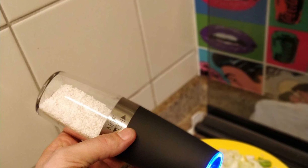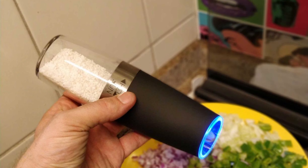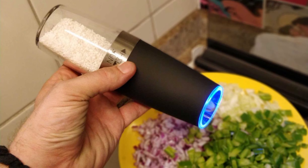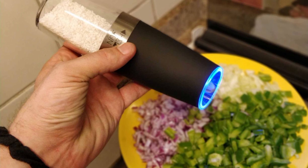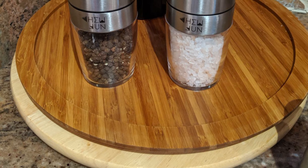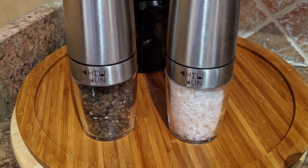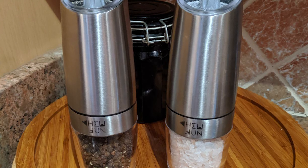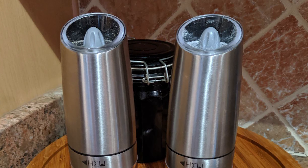With an adjustable grinder knob, you can easily choose the coarseness of your spice, salt, or peppercorn — many grinding levels from coarse to fine. This pepper grinder mill features a blue LED light that is bright yet gentle, creating a warm and romantic ambiance perfect for dinner with family or a loved one. The blue light turns on with a simple wrist twist, so you can easily see the amount of salt or pepper you're adding to your food.